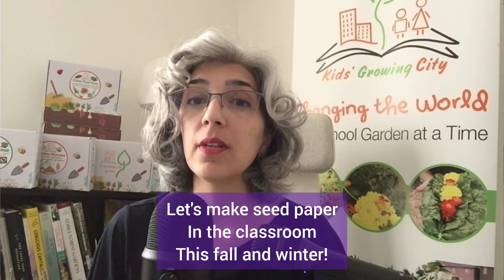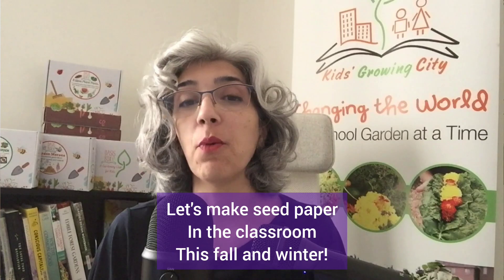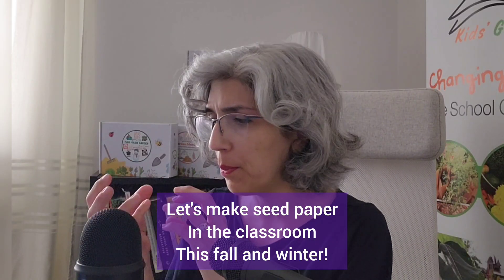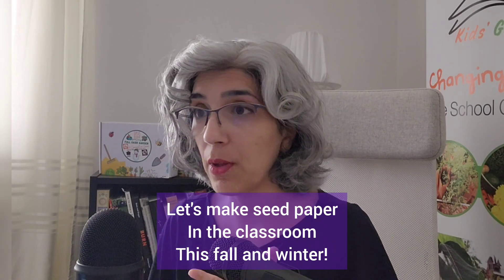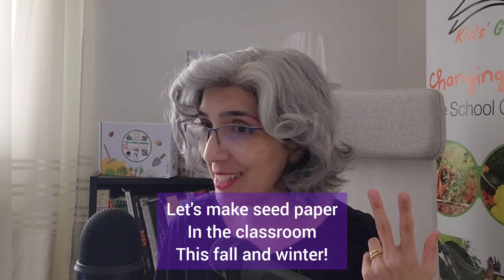A third season-appropriate garden-related activity is making seed paper. Seed paper makes a wonderful holiday gift too. So do seed balls, by the way. You can put them in pouches and then your kids can gift them. So the seed paper and seed balls are actually season-appropriate twice — winter-appropriate and holiday-season-appropriate.